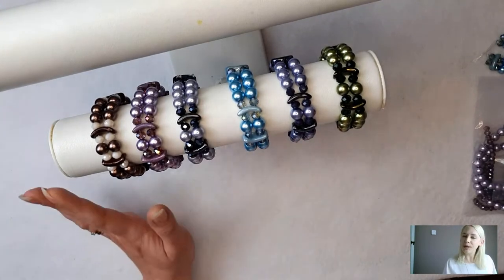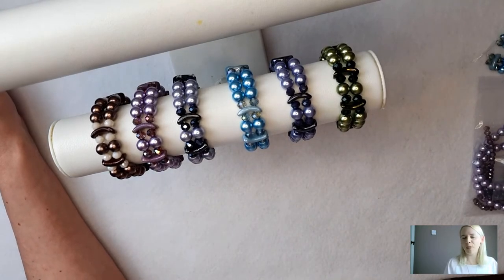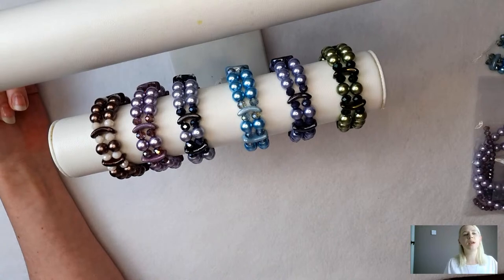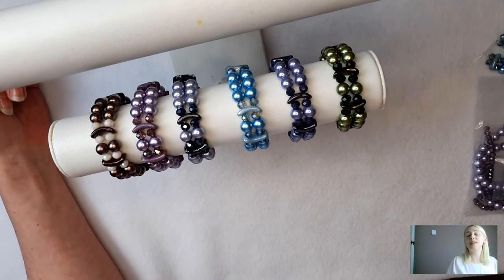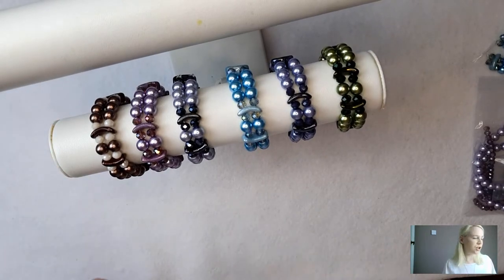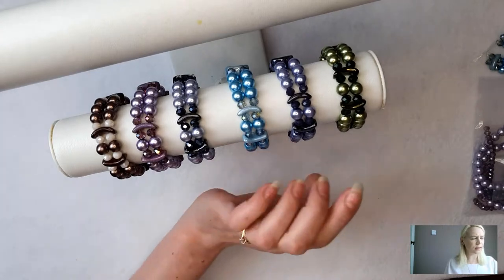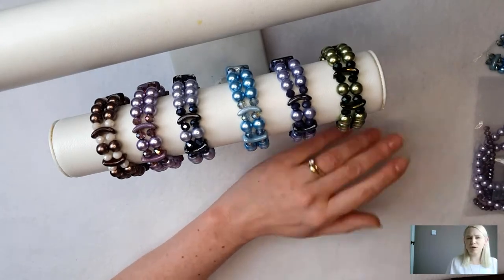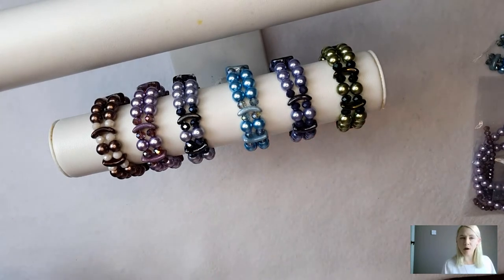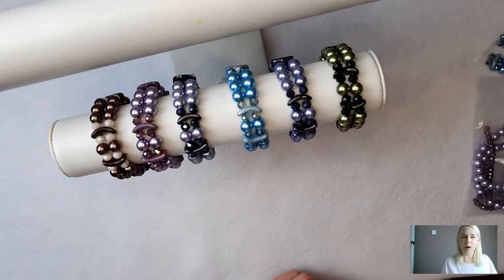We've called these the Venus bracelets and we've got a fabulous offer - they should have been six pounds, they are now five pounds fifty, so you're getting a little discount. You're going to get everything you need in your kit, but we haven't included the elastic because we assume you've probably got loads already. You can add the elastic, and if you wish, some large eye needles too - though I found it fine to thread them through with my fingers given the large holes.